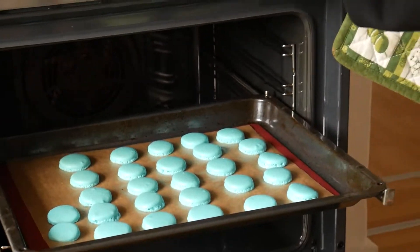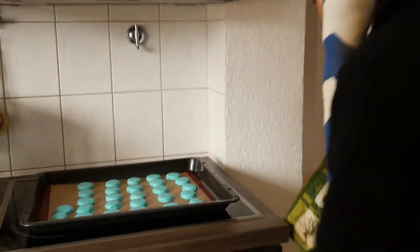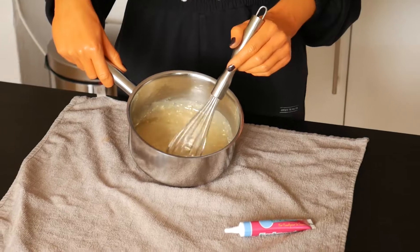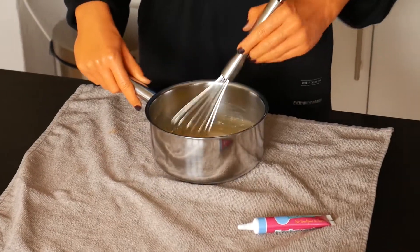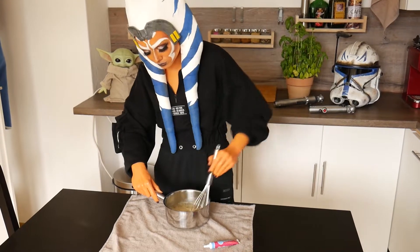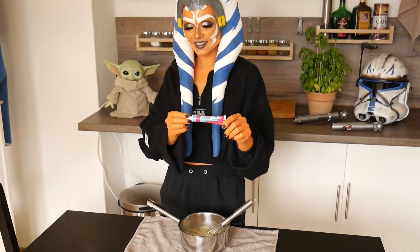Take out your hopefully very pretty macarons and let them cool completely. Once everything is cool — both the filling and the macaron halves — take the filling again and give it a stir until it becomes thicker and lightens up a bit. Then add a drop of food coloring too.